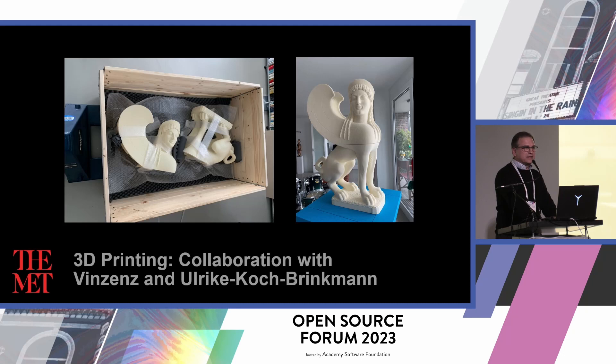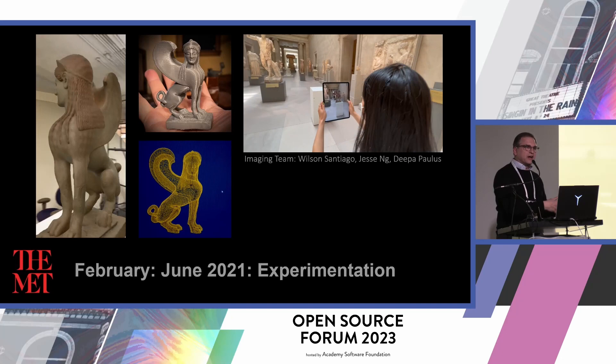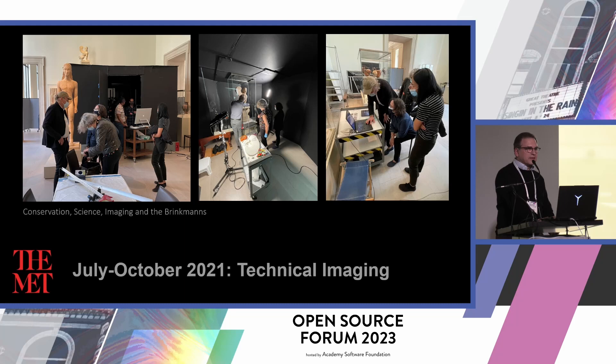That object was then sent over to Frankfurt, Germany, where the Brinkmans contracted a 3D print to be created in pieces and put together. In the meantime, this was not the only project we were working on, so this project rode alongside others. But we took the opportunity to test different things we could do in-house with the content. As the project progressed, the science team and conservation team started their work to uncover the pigment that is on that piece.